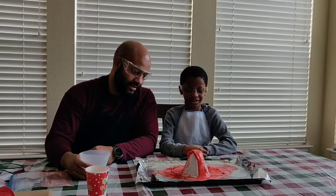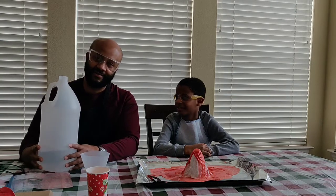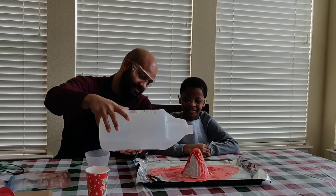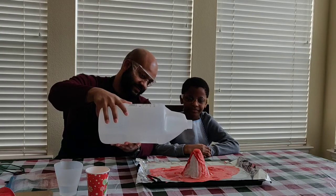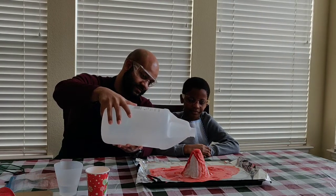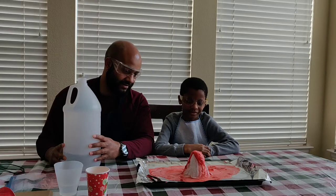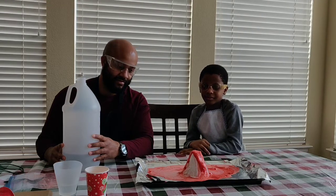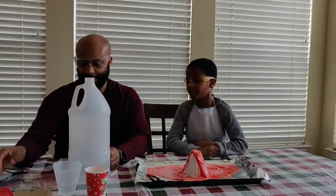Now we're going to try trusty old vinegar to make this erupt bigger, to see if we can get a bigger explosion. Let me get this water out of the way so we don't spill it. Not really working... oh, that's a lot better! It's not coming down so fast. The first one — it's coming down this side which the camera is getting.